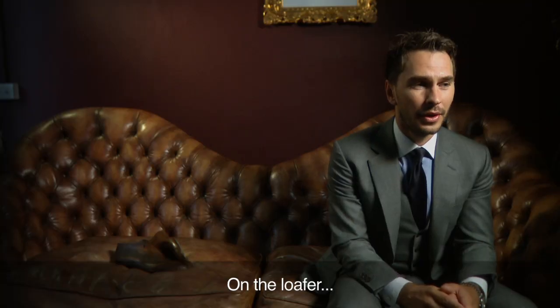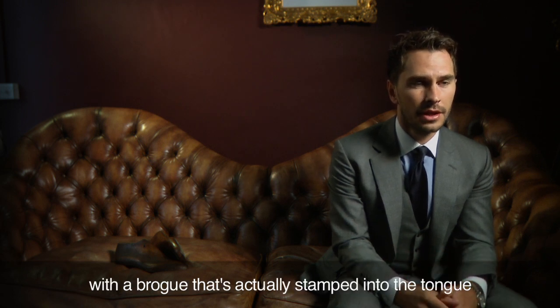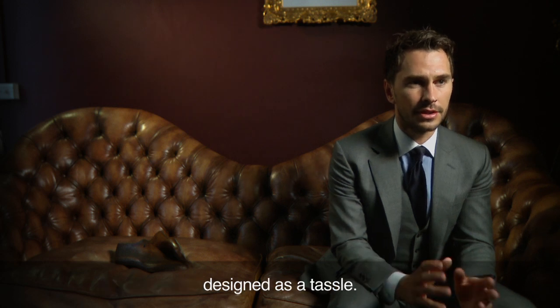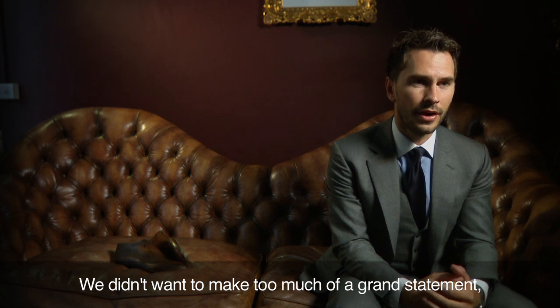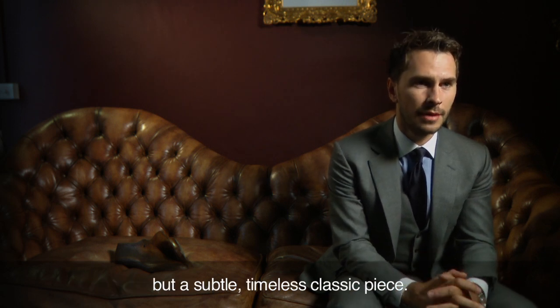On the loafer we're doing a shoe that's half canvas and half suede with a brogue that's actually stamped into the tongue, designed as a tassel. We didn't want to make too much of a grand statement but a subtle, timeless, classic piece.